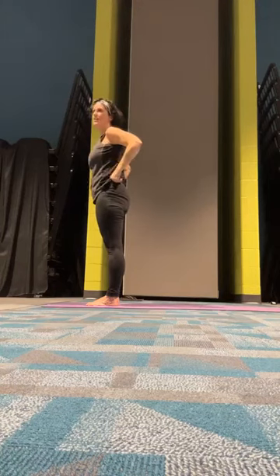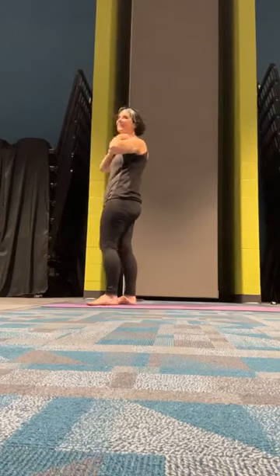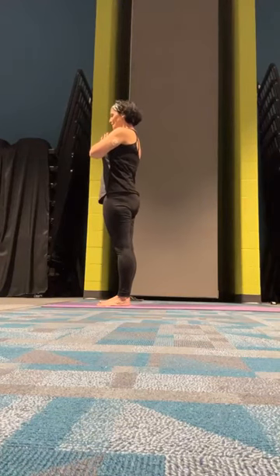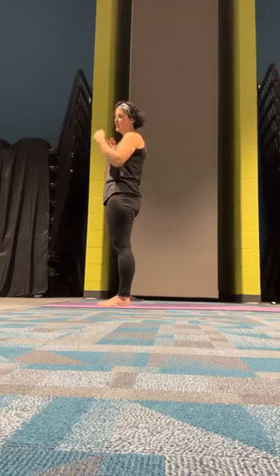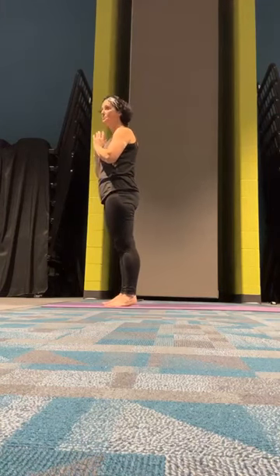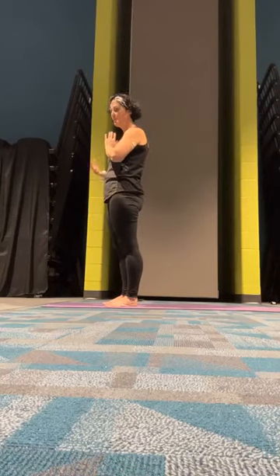Now you can hear me breathing all out of breath without the music — get the music! I wanted to try one balance pose here before we end with one last flow, so we're going to start with a tree pose. If you want to use the wall, please feel free to do that.